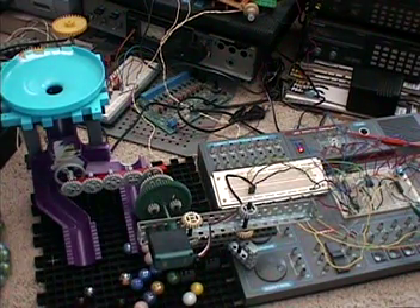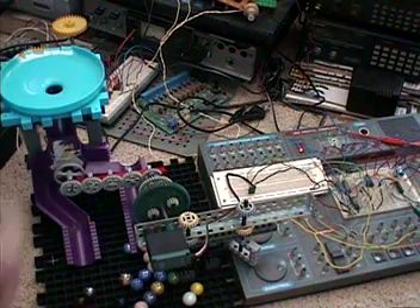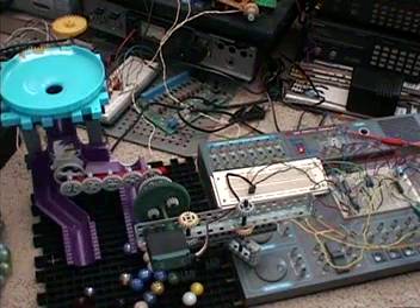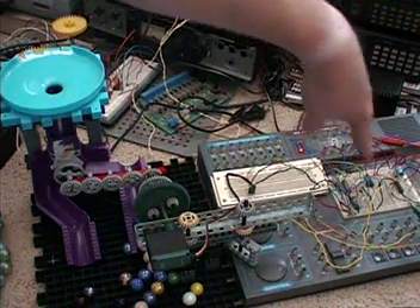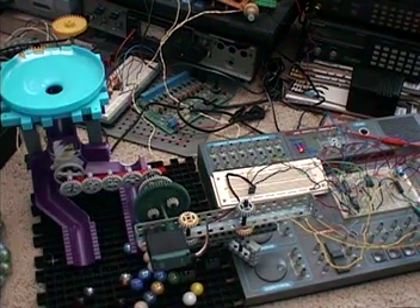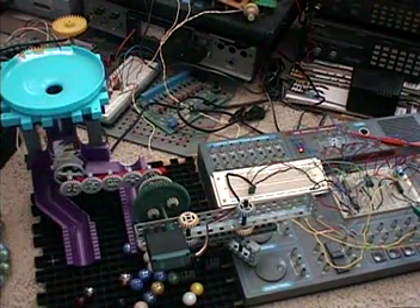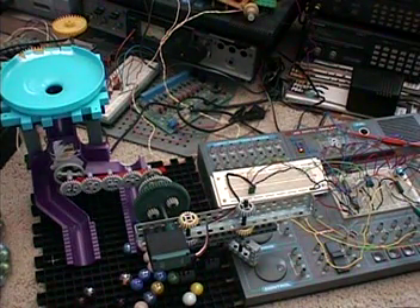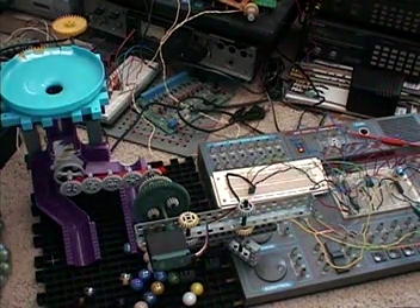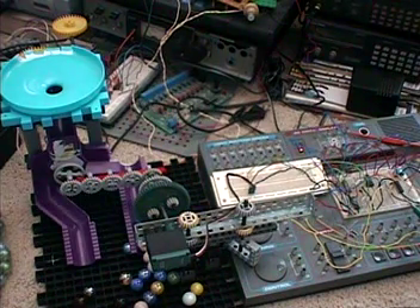The 556 is basically doing the talking to the phase lock loop, and the 556 signal is also going to the servo. Then this other stuff — the VCO and a different phase lock loop — they're part of a feedback loop involving the 556. There's definitely something going on between them, and then you hear a sound from the other phase lock loop.